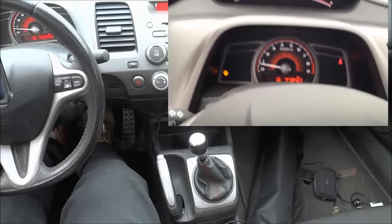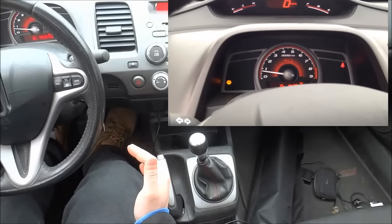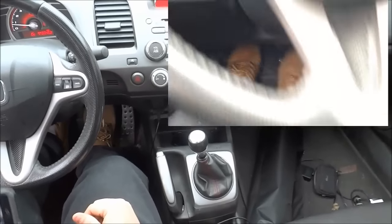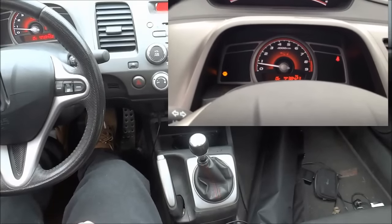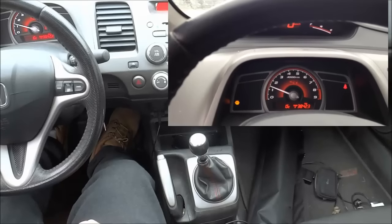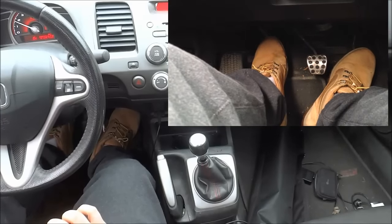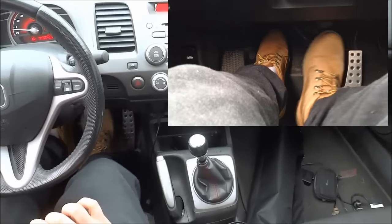Now we're going to start rolling. On a flat surface, I can take my foot off of the brake and get the RPM up to about 1500. Then I slowly but surely release the clutch very slowly, and once the clutch has been released, I can press the brake. Let me show you that again. I take my foot off of the brake, press the gas and allow it to hover at about 1500 RPM. Then, keeping the gas steady at 1500, I am slowly releasing the clutch pedal — very slowly. You will feel the car catch, and then you can release the clutch pedal all the way. It's that simple. To brake, push the clutch in and push the brake.